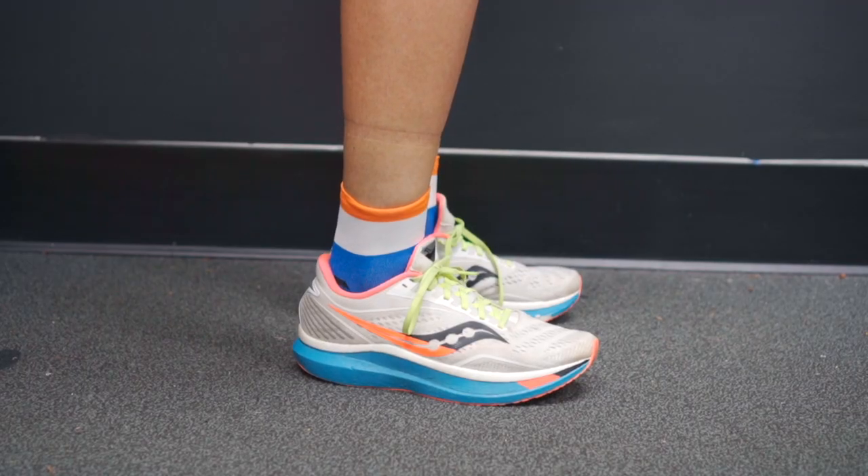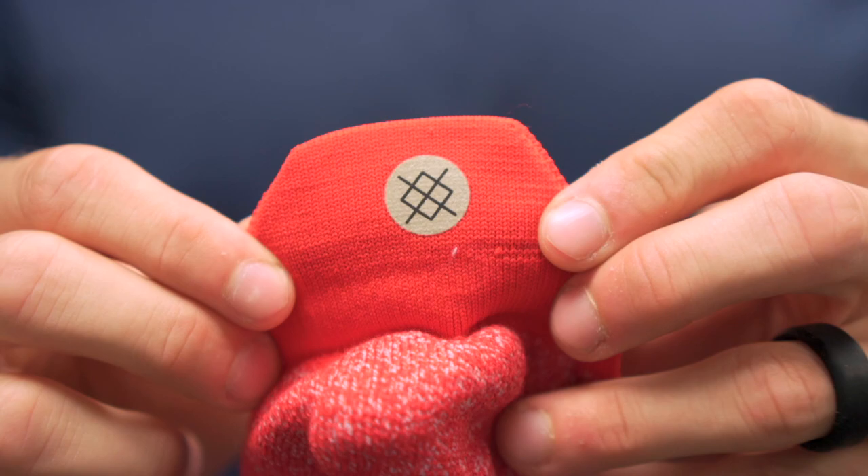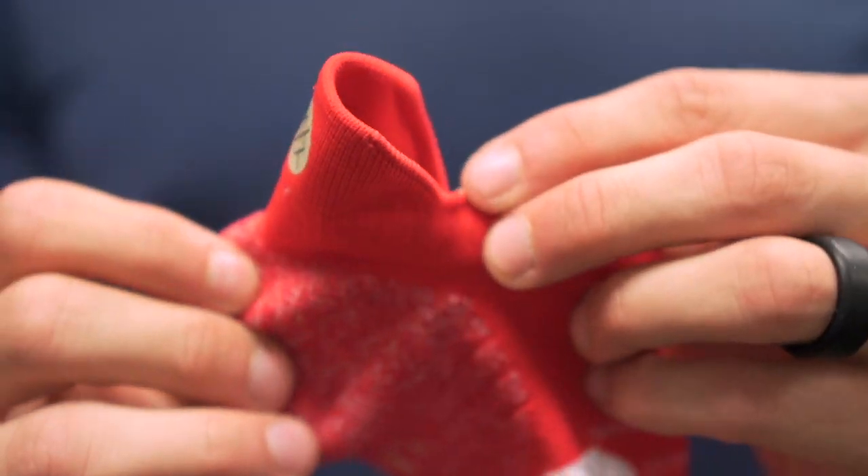First up you have the crew sock, which is your typical sock that comes about mid-shin. You have your quarter sock, which comes a few inches above your ankle, and then you've got the tab socks, which are basically ankle socks with a little pull tab to protect the Achilles tendon and your heel. They also have a no-show sock, but I don't typically wear that and haven't tried them, so they won't be part of this review. There are variants not just in fit from ankle to crew, but also in cushion, material, and things like that.